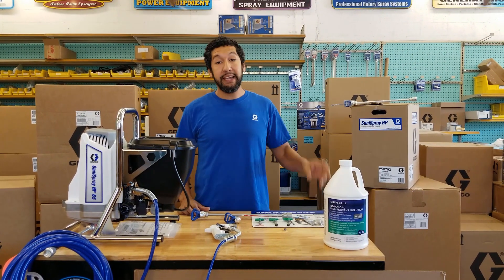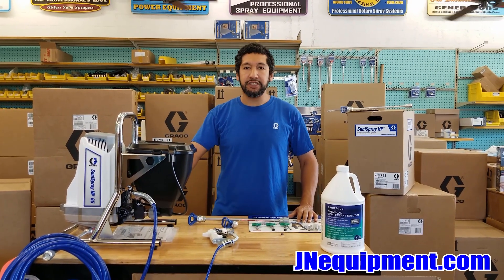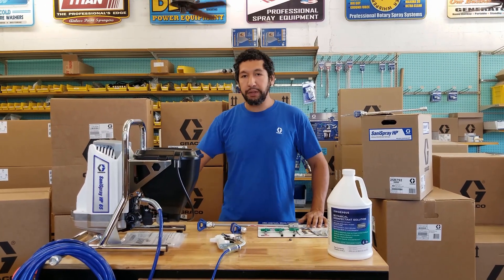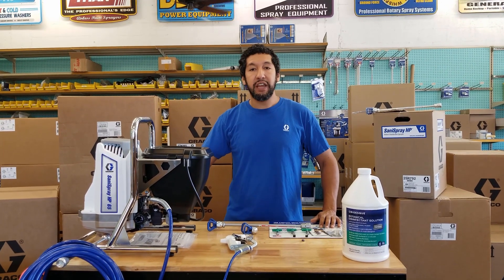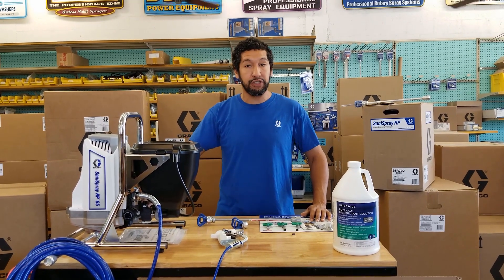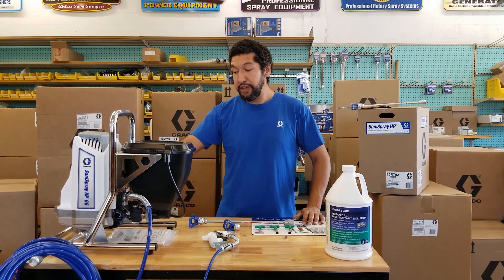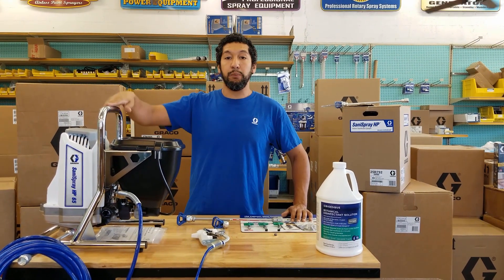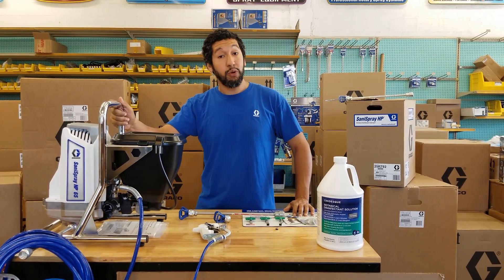Number one: this pump has been re-engineered pretty much from the ground up. It uses different materials — the metals being used are completely different. The reason for that is a lot of steel and aluminum will not hold up to the corrosive nature of disinfectants. Disinfectants' base ingredients react differently with metals, and the normal aluminum and steel in a paint sprayer honestly will not hold up over the long term. Graco has made these units to hold up to disinfectant — not something you'll use once or twice, but an actual built-to-last tool for this exact application.